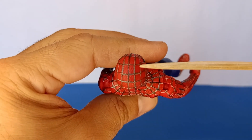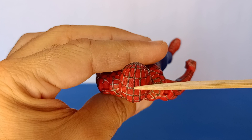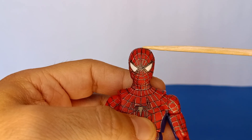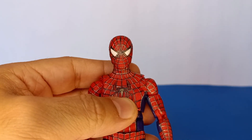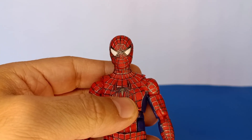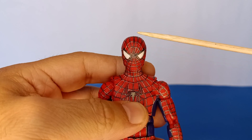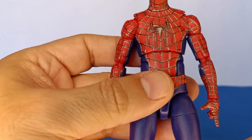I added the thread from that point forward because it always bothered me that the Tobey Maguire mask didn't have that line going up top. To me it just looks more like the classic Spider-Man I grew up with — Spider-Man is my favorite Marvel character, second overall behind Batman. It's not movie accurate, but to me it's character accurate, and that is more important.